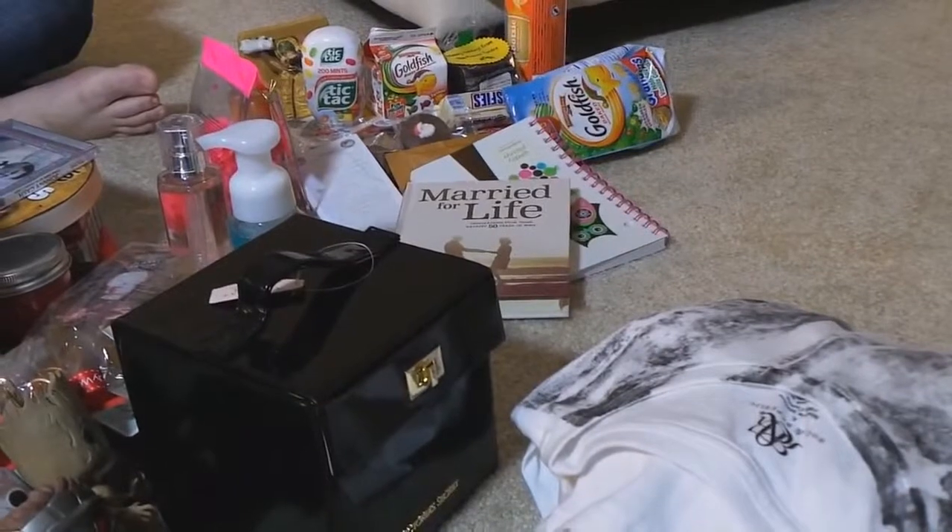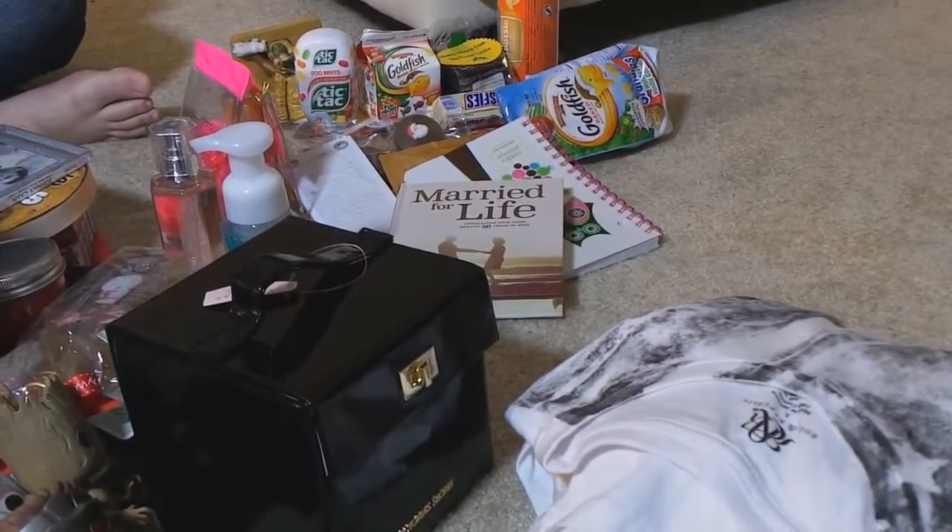I did get a marriage book. I'm about to get married. But I also got Uno — big boy Game Theory Uno, awesome. My mom got me this random game called Tenzies.